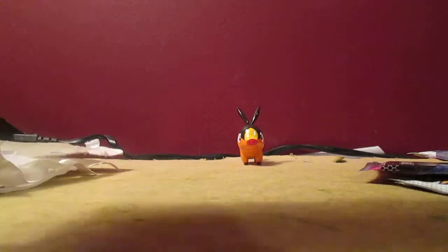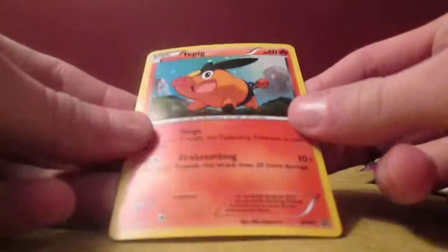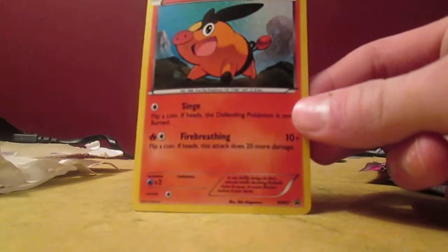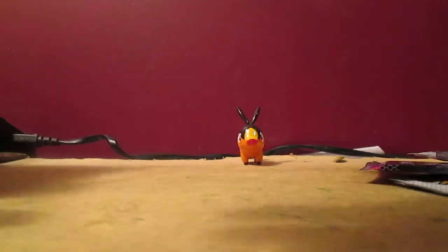The ultra rare cards you can get in this set include full arts and the secret rare Pikachu. It's going to go in my binder anyways, and I believe I already have this coin. My friend might have given it to me — I'm not really sure, but I already have this coin.